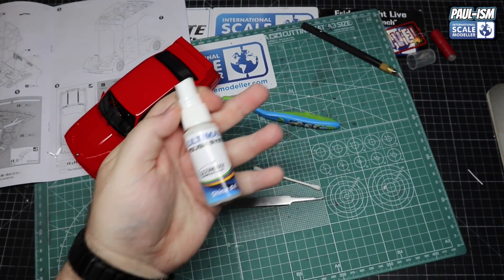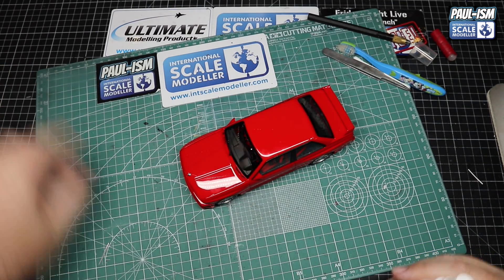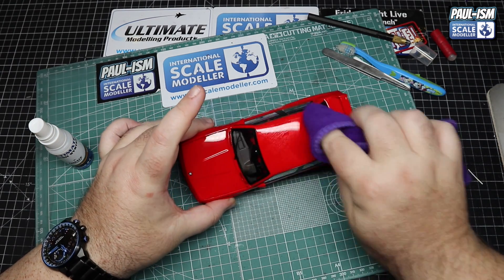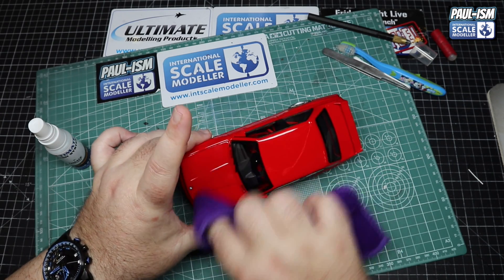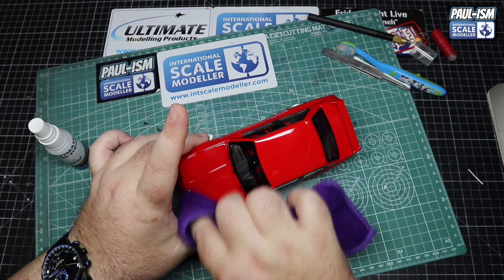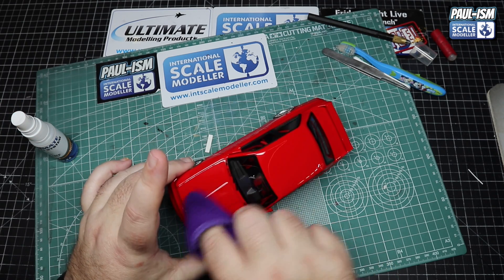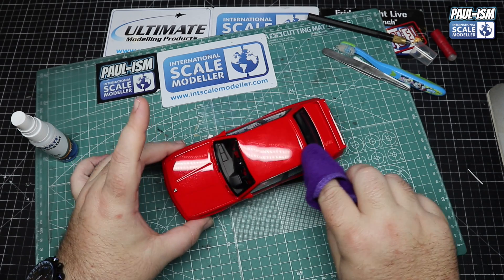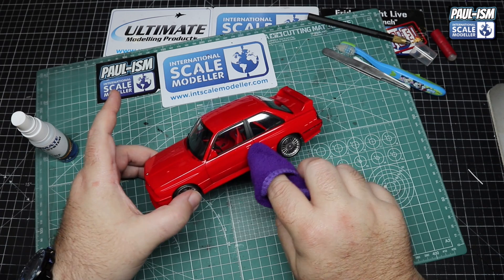One final polish with our Shine spray from the Ultimate Modelling Products polish system - spray it onto a cloth, wipe it all over the car, let it dry and buff it off to a nice high shine. You can wax it if you want, but I find the detail spray quicker and easier to use. Just go all round, load up your cloth - don't spray it on the body. It will bead up with the surface tension. Once dry, buff it off to a nice high sheen. It's looking very pretty - love the wheels.